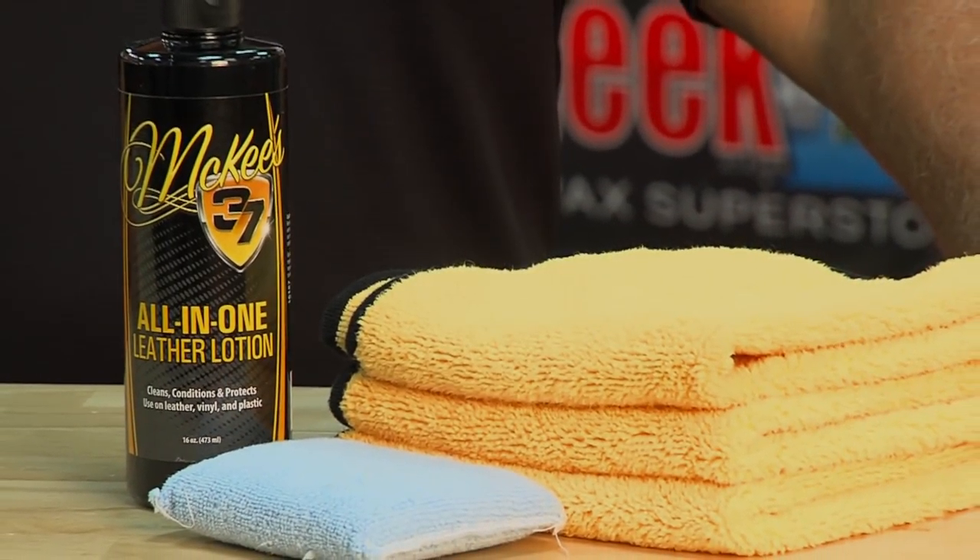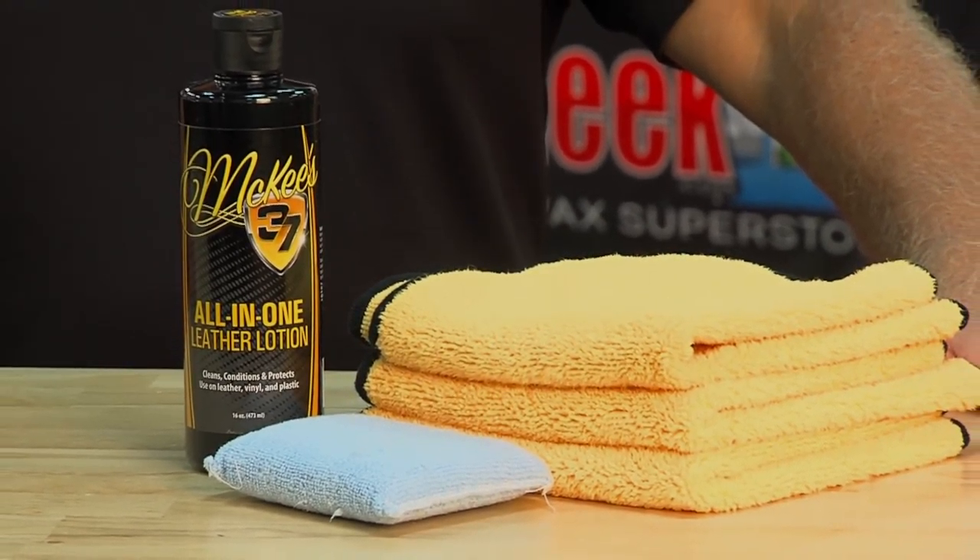Use it to maintain new leather or restore older leather that's cracked and faded. It contains no petroleum distillates, so it's completely safe for all the stitching. McKees 37 All-in-One Leather Lotion — the perfect product to take care of the leather inside of your car.